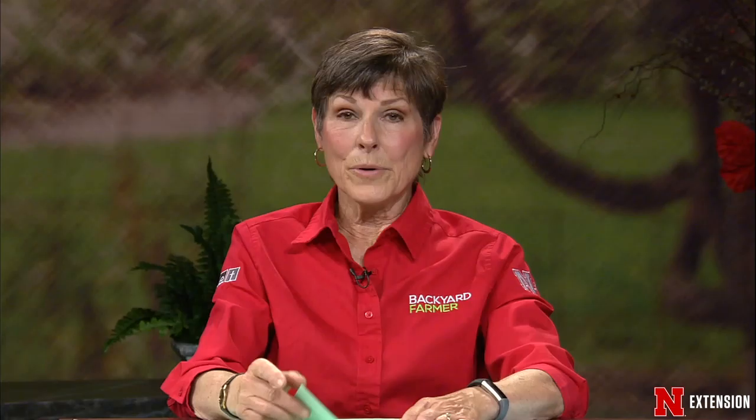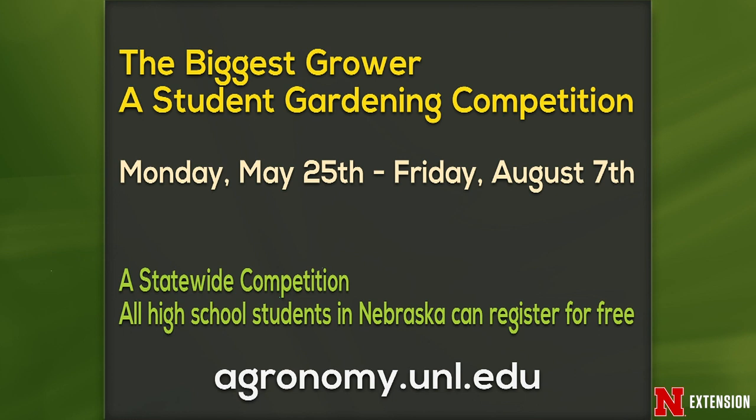We have a couple of announcements of fun things in the gardening world. The first is the Biggest Grower student gardening competition - it started Monday, May 25th and ends Friday, August 7th. It's a statewide competition for high school students. You can register for free at agronomy.unl.edu - that should be a lot of fun. We hope to get a lot of students involved. And of course, Digging Deeper with Backyard Farmer has started - you can watch us on Facebook Thursdays at 8 PM central. We bring in experts and talk about all the wonderful fun things going on a little deeper in the gardening world.